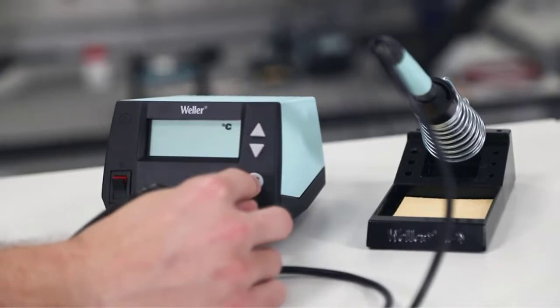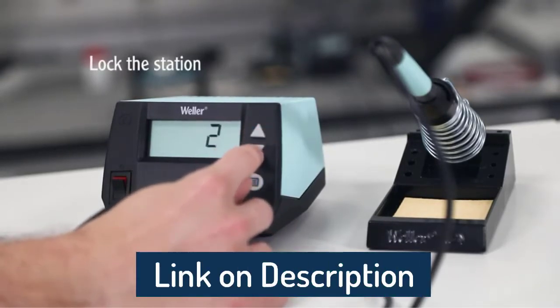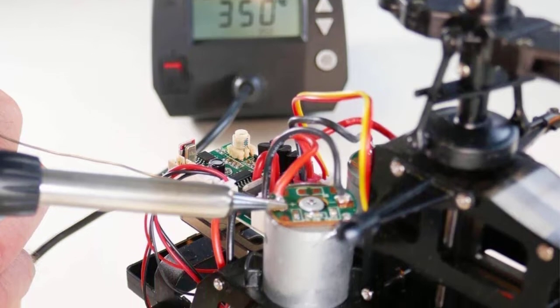The WE1010NA is recommended for easy professional soldering jobs: PCBs, electronic kits, education, radio-controlled devices, indoor lighting, low-voltage wiring, and cable assembling.